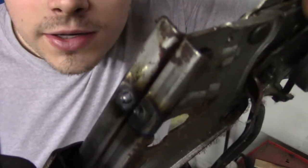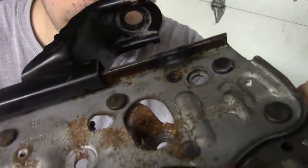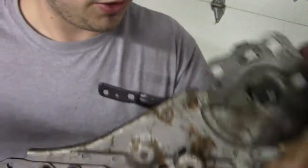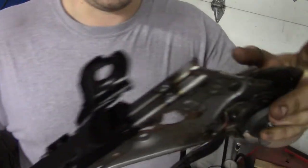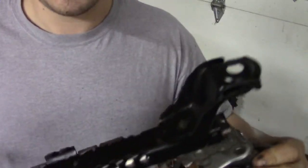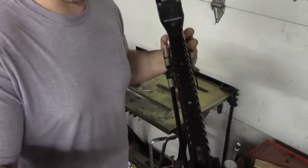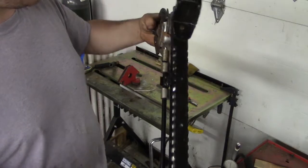I've now recreated the two bumps that were there before on both sides, without going through the hole that was there from grinding. The main thing you don't want to do is weld it back up with a bubble on the other side, because then the seat tracks won't roll all the way forward or backwards — it'll get kind of stuck. Now that that's done, I'm going to go back and disassemble the other seat.